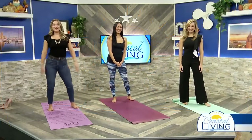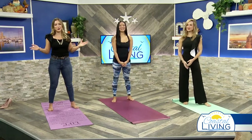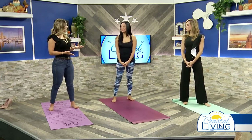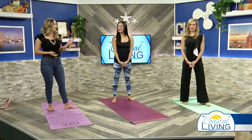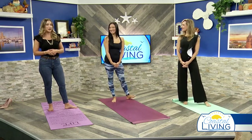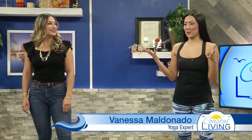Welcome back, it's time for some yoga. We all have a ton of stress in our lives in some way, shape, or form, so today we're celebrating ways to explore releasing some of that stress. Yoga is a very impactful one, so we're here with Vanessa Maldonado, our yoga expert, and she's going to show us some poses on how to relieve some stress.